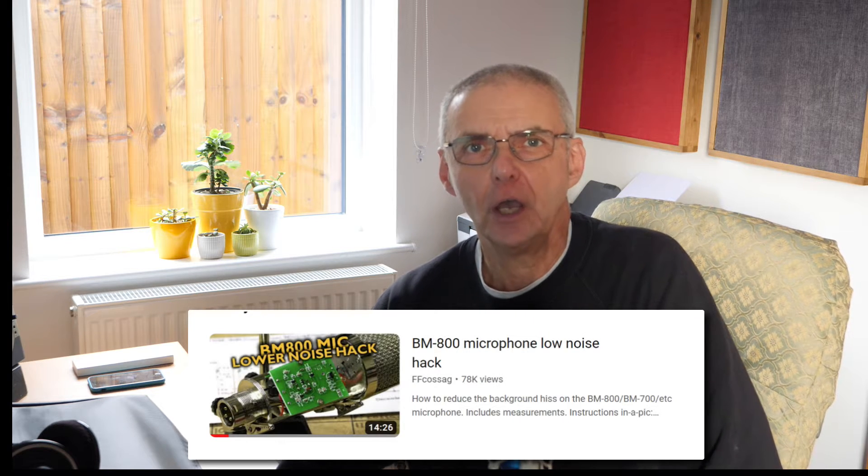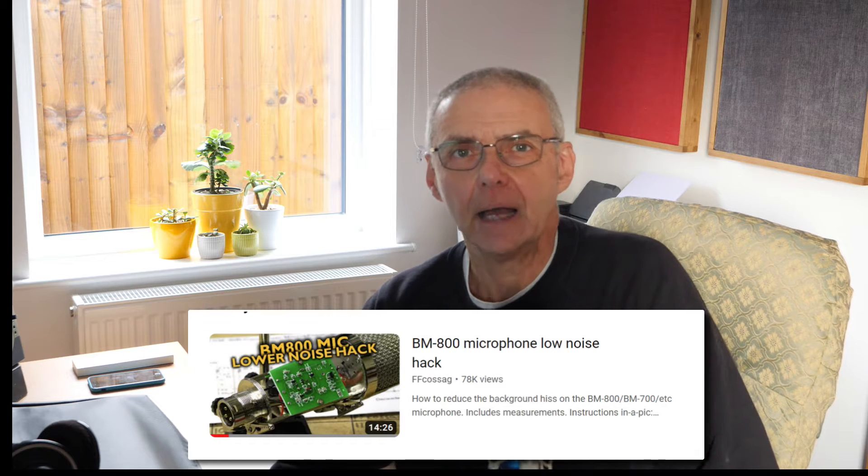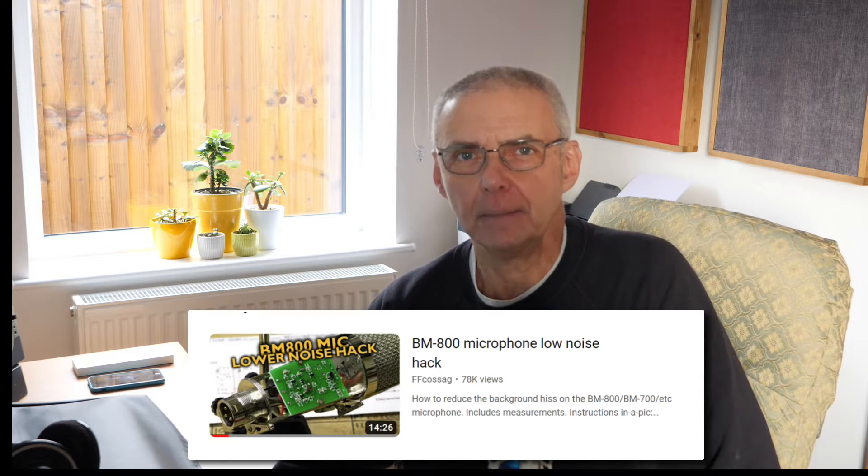So I had a look around and I discovered a chap on YouTube who had applied a hack to the components inside, and so I thought I'd have a go the other day. I don't take any credit for this hack and I'll put a link to his video in the description and probably up on the screen somewhere. But it does work - it does certainly reduce the hiss and I thought it would be worth showing you how I've tackled it.